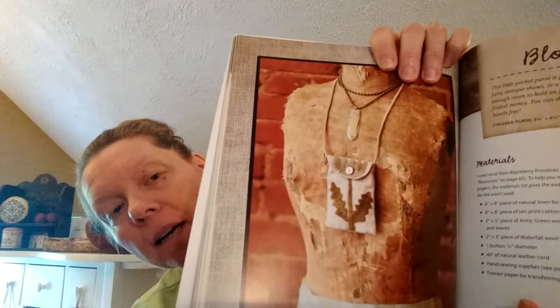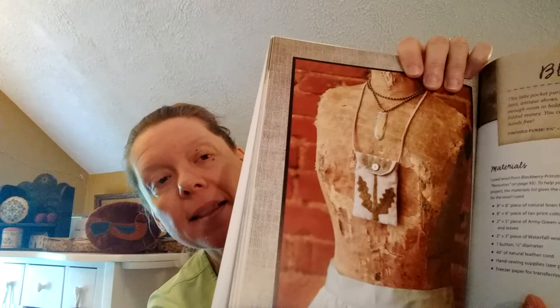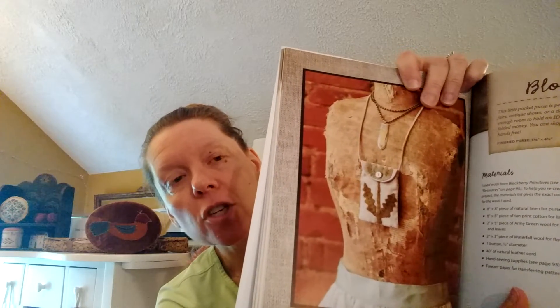Basically it's a little pouch. She said you could use it for going shopping at a flea market or to a retreat — put your ID or a little cash in there and off you go. I decided not to finish it that way. Instead of the leather strap, I looked through my stash and found a coil of old rusty wire from a shop that has since closed. When I was uncoiling the wire, it made this natural little loop, and I thought that would be perfect for finishing my little bag.